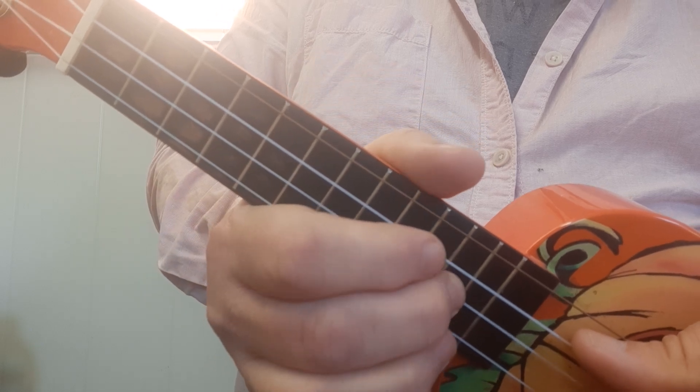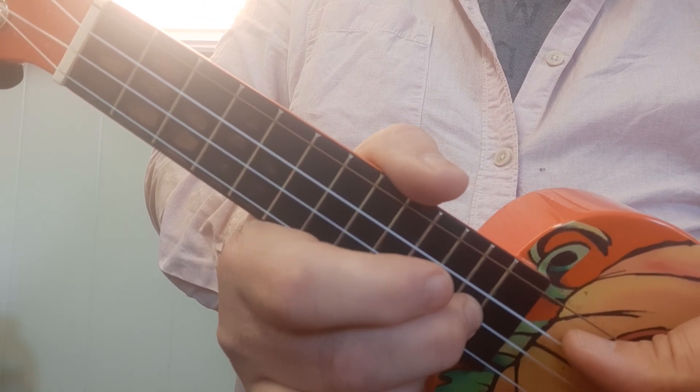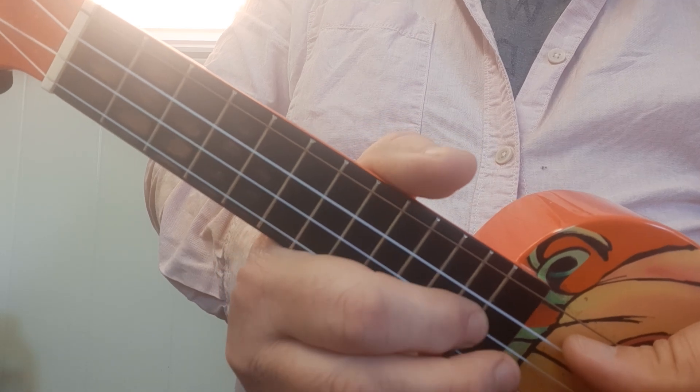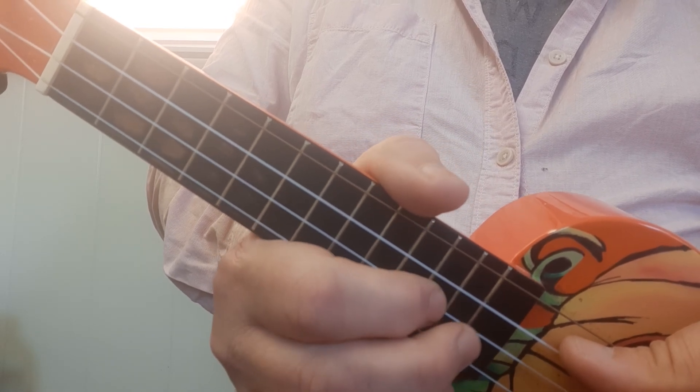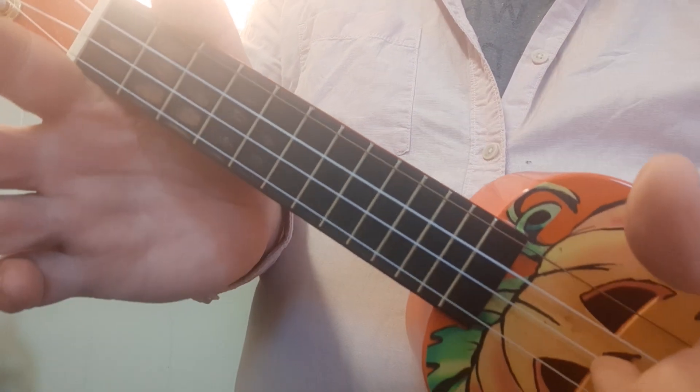And you jump up to 11 and 12. You can do 11 and 12 with the first finger, the second finger, or even first and second. So I'm not too fussy with that. And the last note is just the open string.